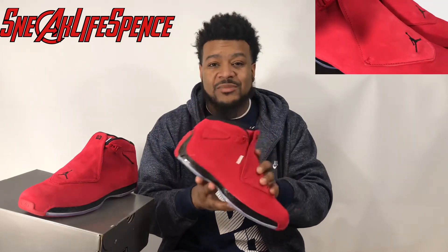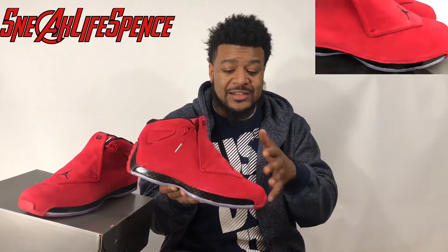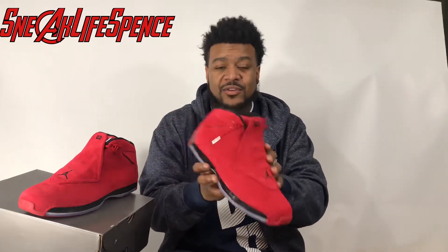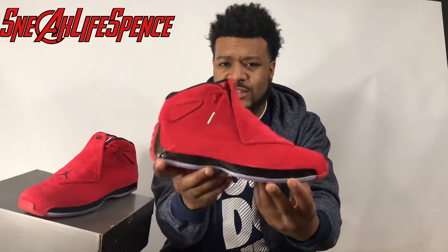They are a really nice basketball shoe, and I'm actually told this is a really good basketball shoe to play in — it's not just looks. Now if you do not know about the Jordan 18, this is the last Jordan that Jordan himself actually played in — not this colorway, but this number. They dropped quite a few different kinds of Jordan 18s: some SEs, lows, and all kinds of colorways.